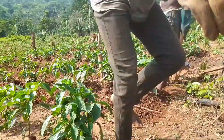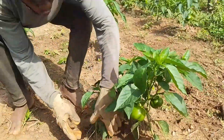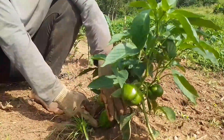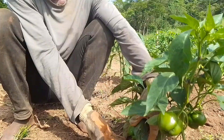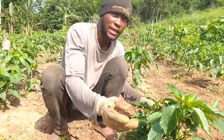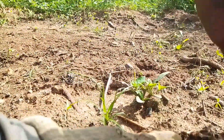Let me show you something here. This place we haven't done the ethinop yet. As you can see, the fruit is touching the ground. It makes the fruit become very dirty once it rains — the soil touches the fruit. You can see the plant has bent without the ethinop.